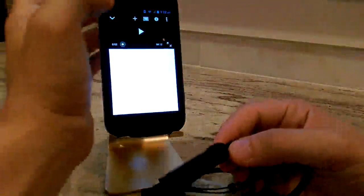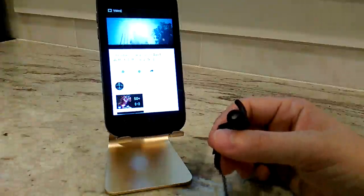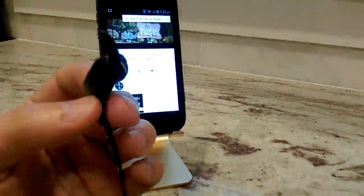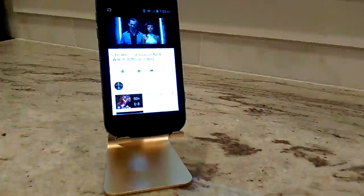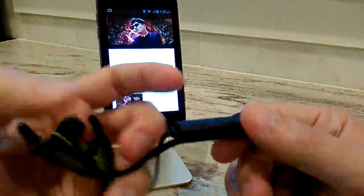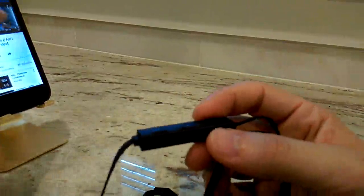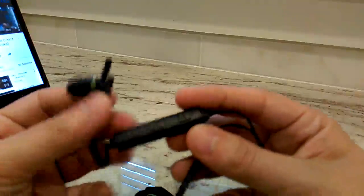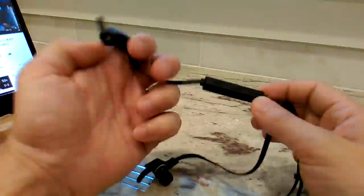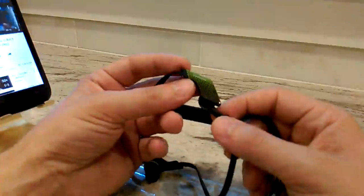I have YouTube on here, so it's currently streaming through the earphones — I don't know if you can hear it but it works. One thing to note is that the volume controls on this unit are independent of the volume on the phone. When you press plus and minus, it's not changing the phone's volume — it's changing the maximum volume allowed through the earphones.